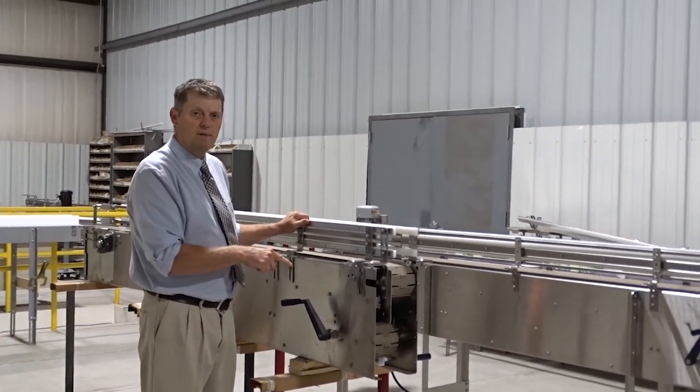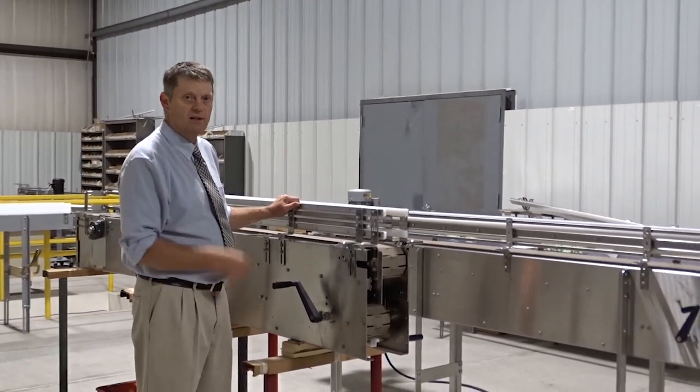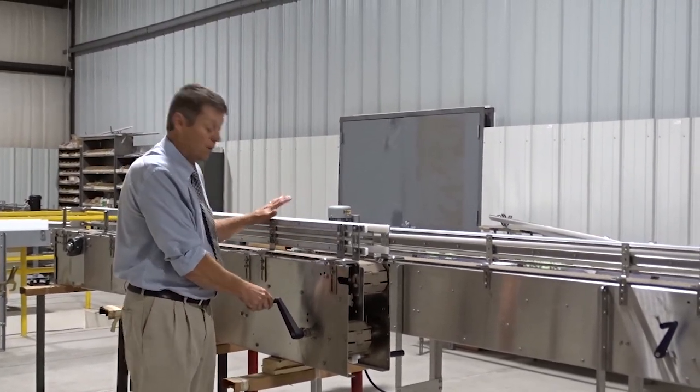Neurcon is proud to offer the retractor conveyor. It solves customers' problems because it allows you to adjust the length of the conveyor with a hand crank. Ergonomically, a lift gate is dangerous and heavy. A hand crank is very easy to do for anybody.